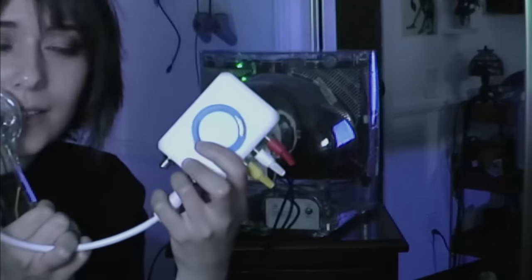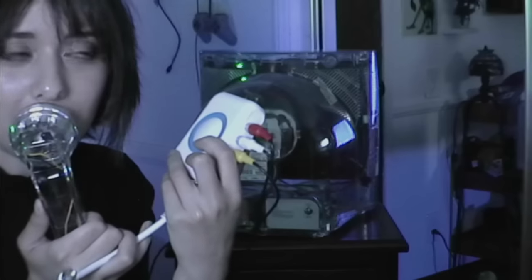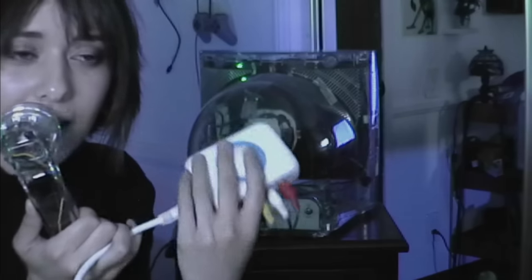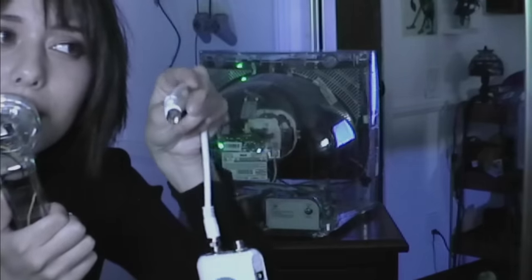What this setup does is create two fake channels for you. They're not being broadcast — it's just inside this little box. You have a channel three and a channel four, and you're pretty much tricking your TV into thinking that it is picking up a channel. That's how you can get videos on TVs with no AV input.